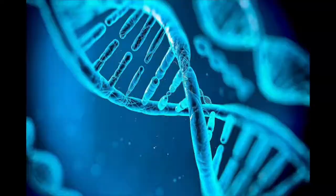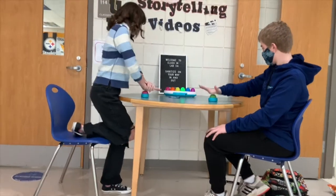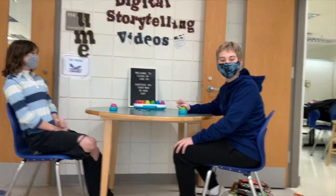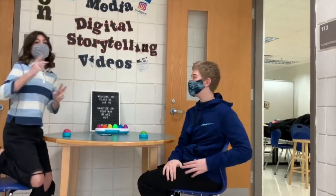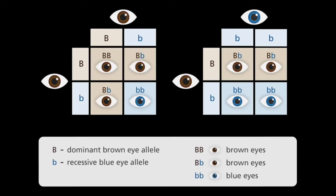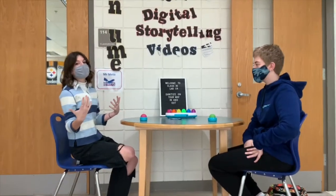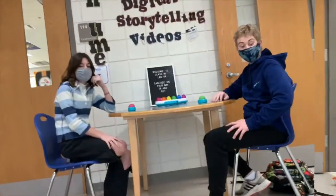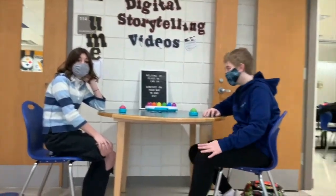Now for our third question: is it possible for two parents with brown eyes to have a biological child with blue eyes? Yes — because of recessive genes! You answered it right, but you both explained it, so each of you get half a point. Is that fair?